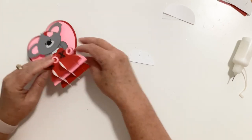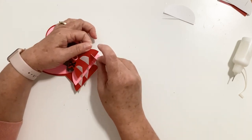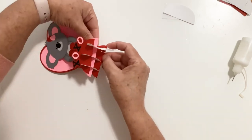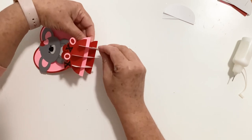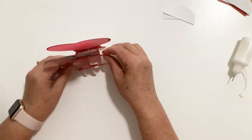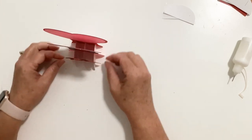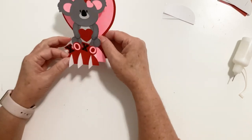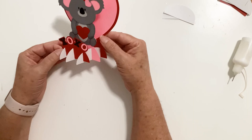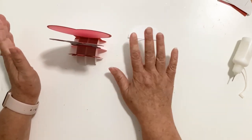So it's looking like that at this point. You can leave it like this if you want — you can see all of the stands and it's really cute. It folds up and comes in and out of the envelope. Or we can add the covers, which gives it just a little bit more stability.